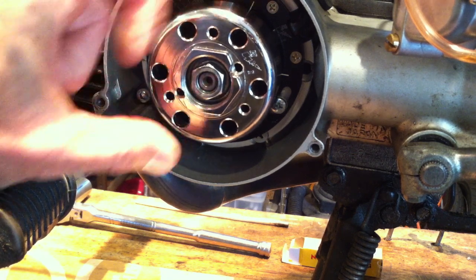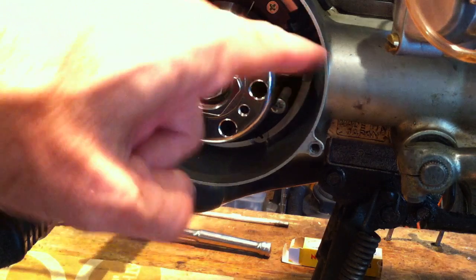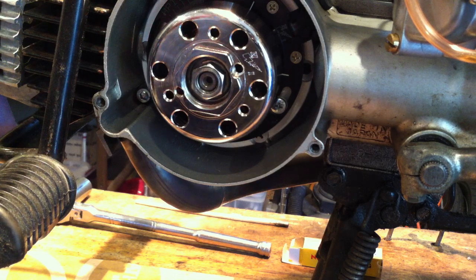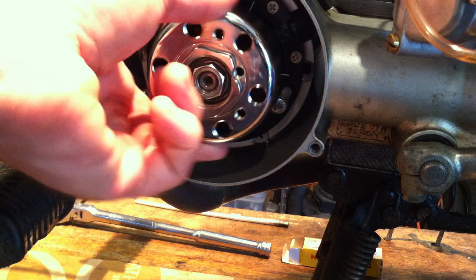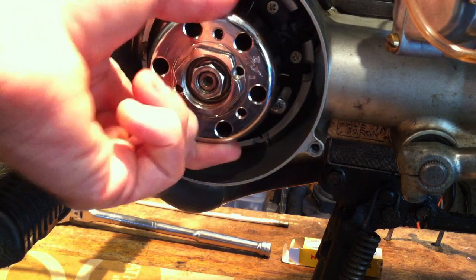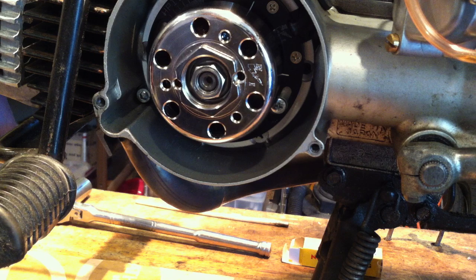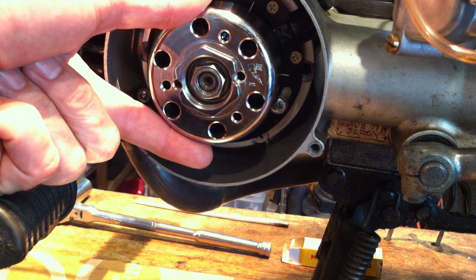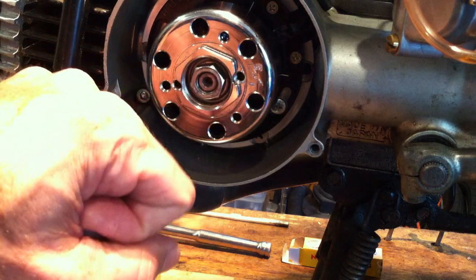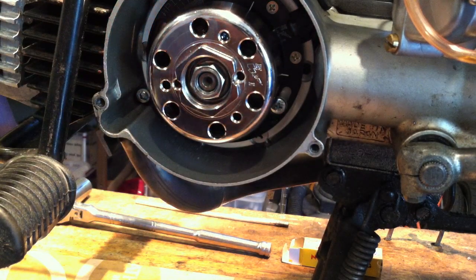This rotor has mass to it, and if it's in a certain position — especially with the head off — it'll want to rotate on its own. You might line it up a millimeter off, look away for a second, and find it's turned three millimeters. With the head on, there's enough compression to hold it in place, but with the head off there's not, so it'll just twist and find its own level. You either want to hold it steady while getting your tools ready, or make a mental note of how far off you are and adjust the stator plate accordingly.